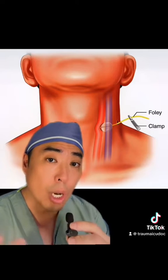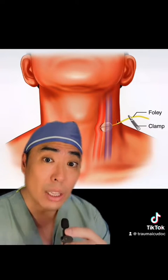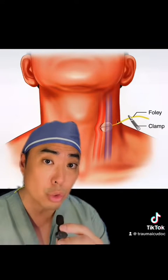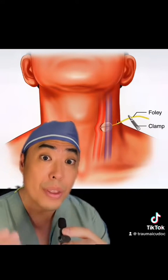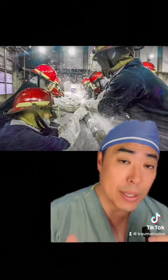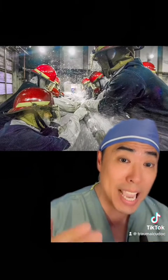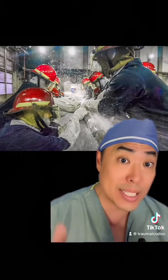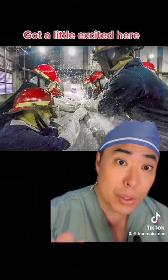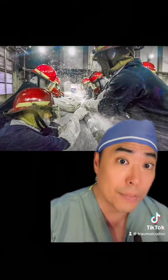The challenge with these junctional areas like the neck is that large blood vessels — the common carotid artery as well as the internal jugular vein — typically traverse these areas, and when they're injured they can bleed a lot. Like in the Navy, when we're doing damage control, we're looking to temporarily, by whatever means necessary, stop the bleeding so that we can keep the ship or patient afloat.